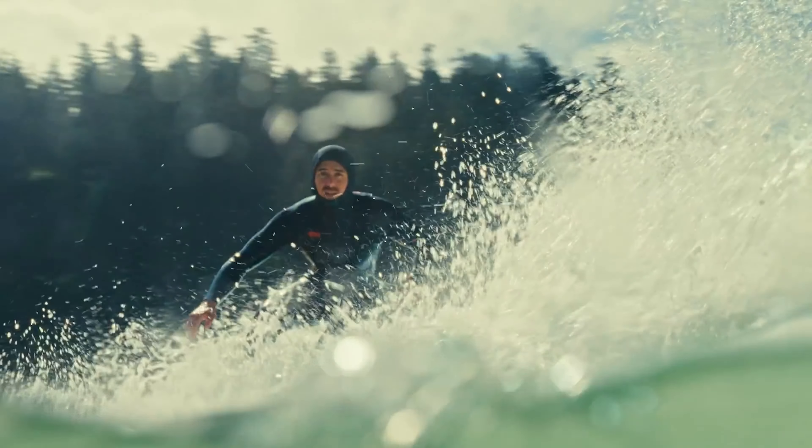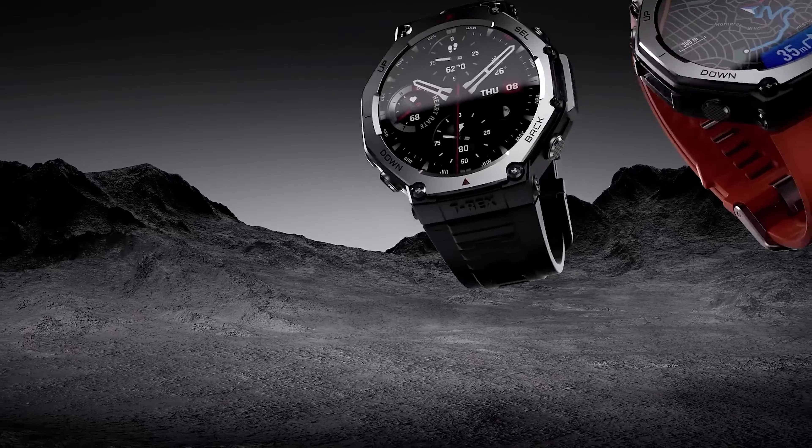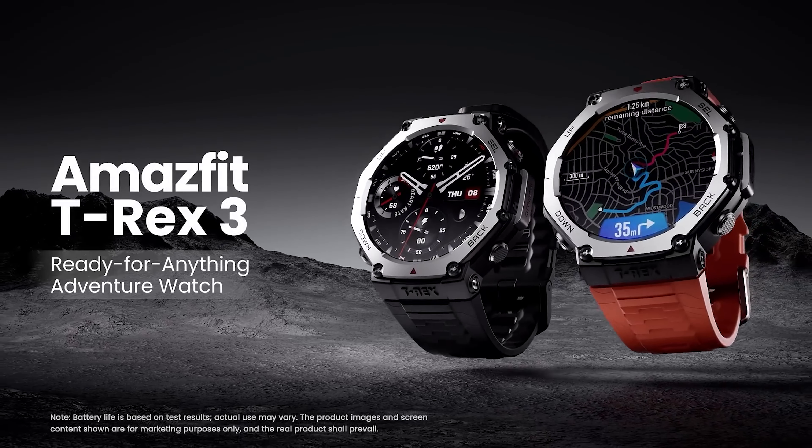When it comes to water resistance, both watches are rated to 100 meters, meaning you can swim or snorkel with them. But the T-Rex 3 also gets certification for free diving up to 147 feet. So if you're into serious diving, the T-Rex 3 has the edge here.